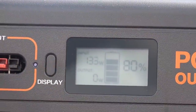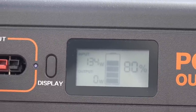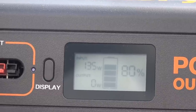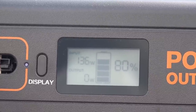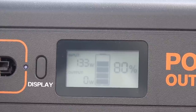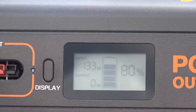I added a 170-watt Bougerv RV panel I reviewed a while ago, and it still kind of maxes out at about 135 to 136 watts — that's as much as it gets. One thing though: if you put more panels in, you keep your performance up better on a cloudy day, because you'd still be able to max out your wattage versus a single panel.